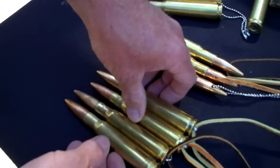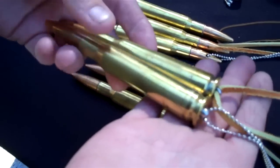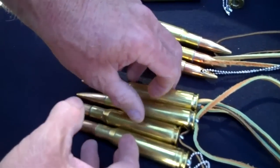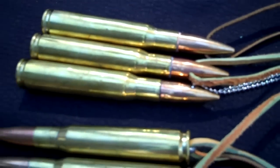First of all we have necklaces. They come in three different lengths of chain, leather, and style. We got style from the back and we also have it from the front. The 50 cal BMG.